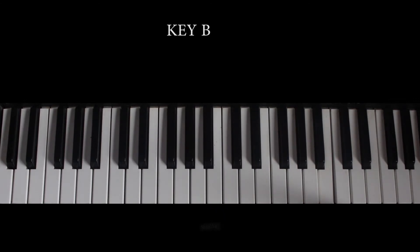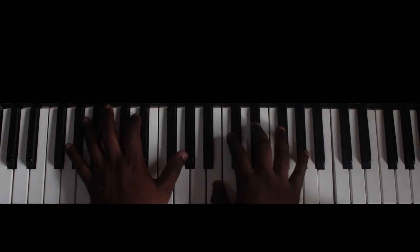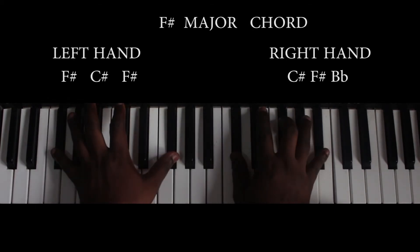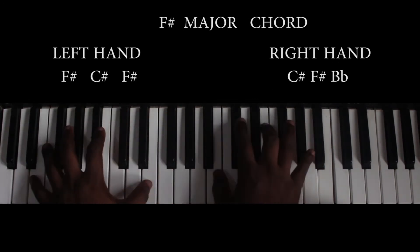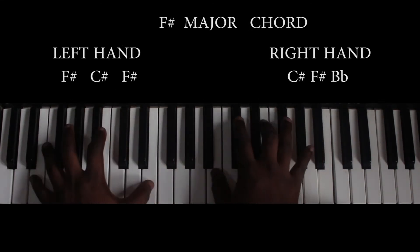I'm going to play a short part of the song and also play along. So let's know how it is.